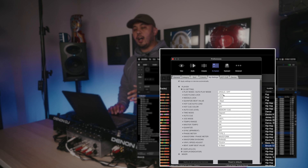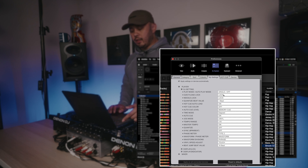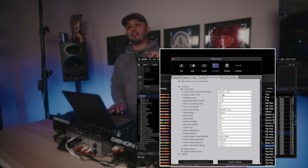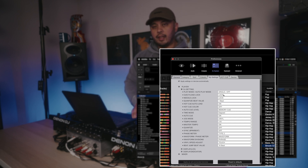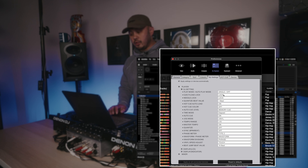Eject Load Lock — I have mine set to Lock. This means if I have a song playing and I try to load a new song, it'll stop me from loading it accidentally. Rekordbox doesn't have a Control+Z to go back to the previous track, so having Eject Load Lock on protects against that. What I do instead is put my hand on the platter and then load the next song super fast — I don't have to worry about stopping the deck and starting it over.